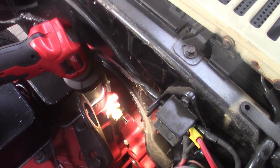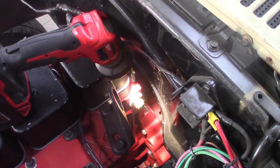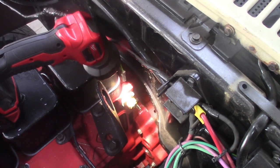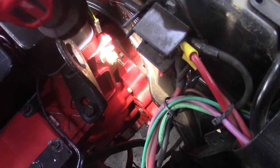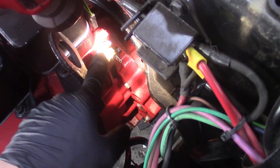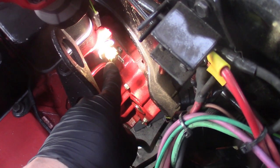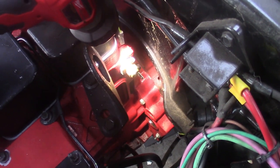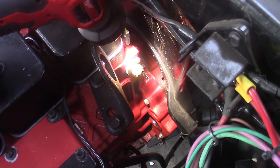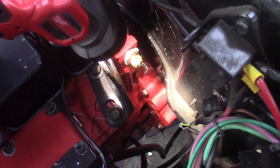First things first — when I left y'all hanging last night, I was concerned about hooking up the water temperature because all our ports up front were in use. But I figured out that back here on the back of the head, we had a 3/4 pipe thread port. I went to the tractor supply, got a bushing, bushed that down to 3/8, and installed the temperature switch for the 454 that originally came in this truck. It'll tie into the gauge on the dash — that'll handle the temperature. Just a simple pipe bushing, 454 sensor, tied into the factory gauge.